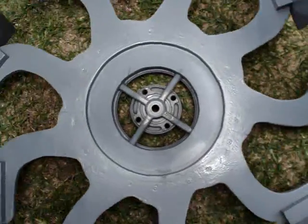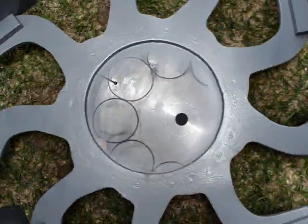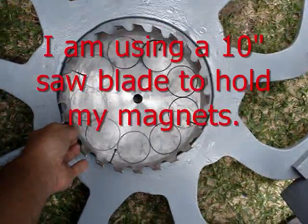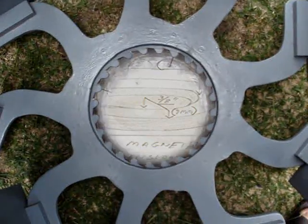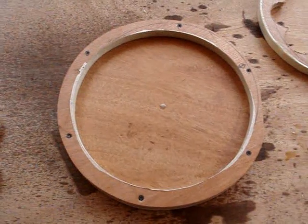Here's my vertical axis wind turbine when looking down the center of it, and this is how I got the size for the stator and the rotor. I'm going to use a 10-inch saw blade for the rotors, and then I laid out the coil sizes on that — here are my dimensions for my coils.